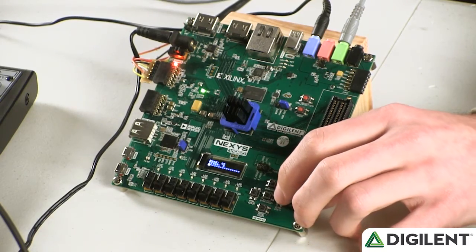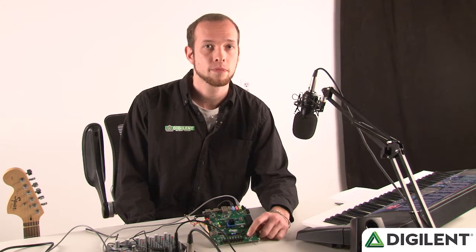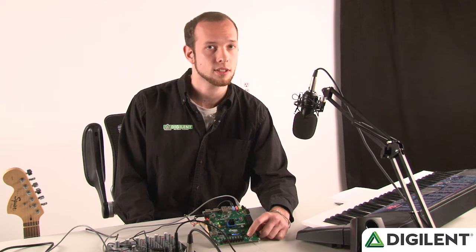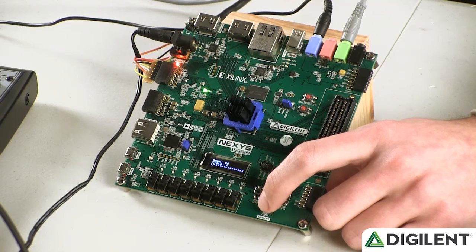Pressing the forward and back buttons changes the bank that you're recording on. Pressing the center button starts the recording and pressing it again saves it and starts the loop. Pressing button down stops the recording, and holding it down deletes the track.